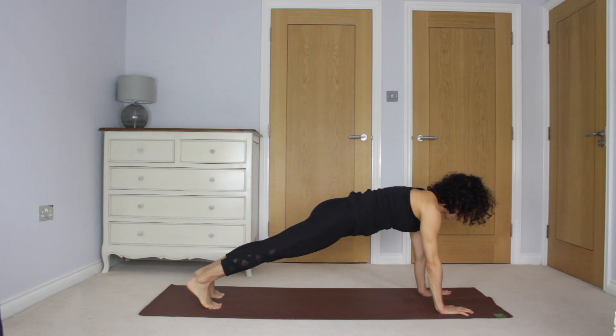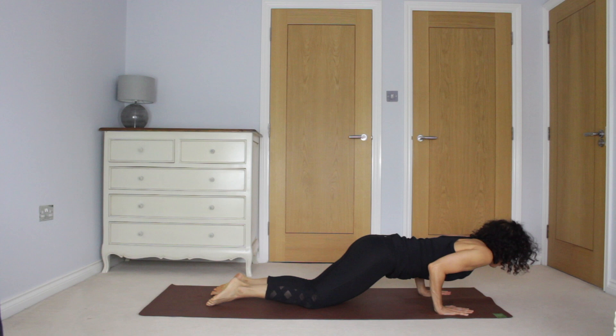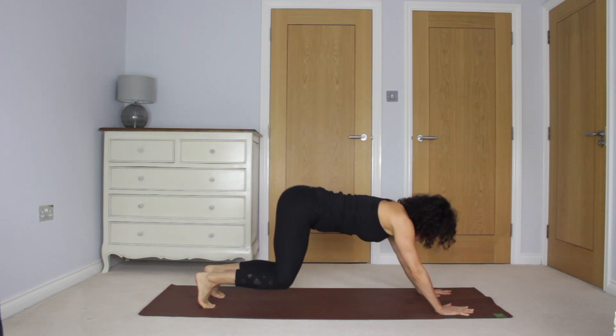Take an inhale in plank. Let's lower the knees. Exhale through chaturanga — elbows, shoulders. Inhale, press through the hands. Lift thighs, lift the chest.